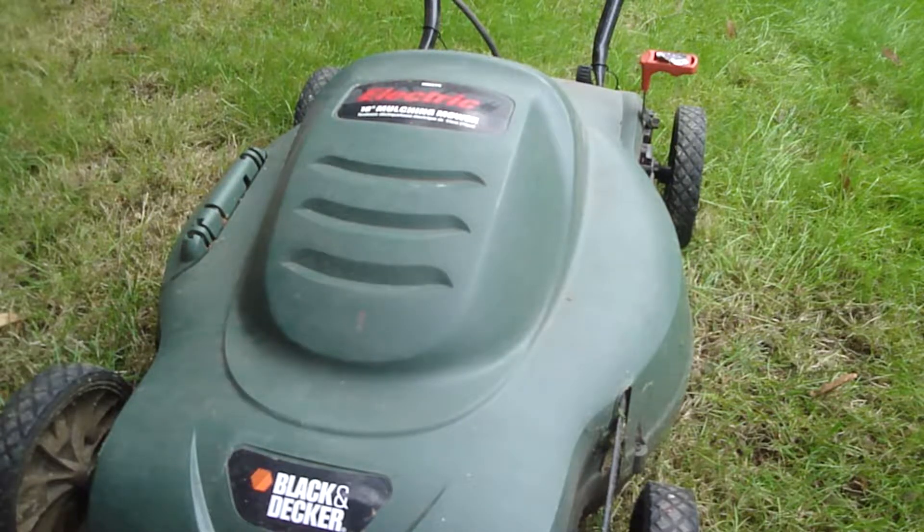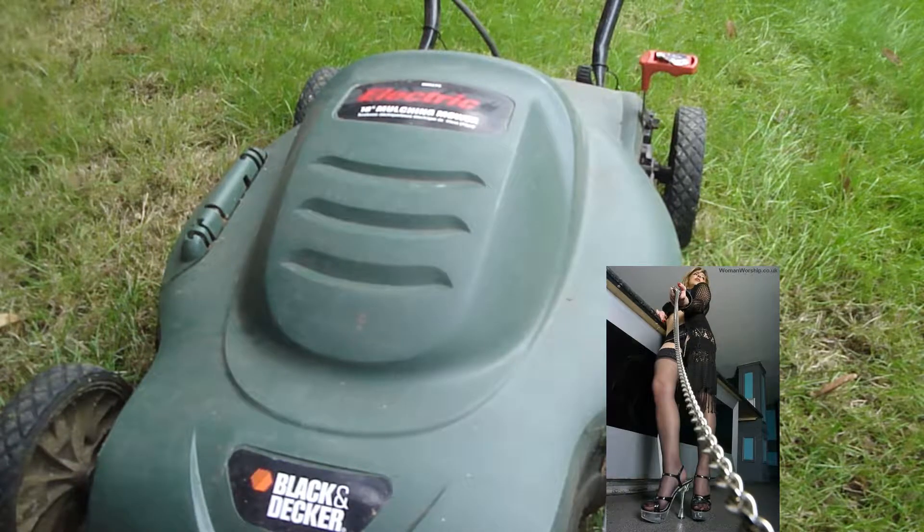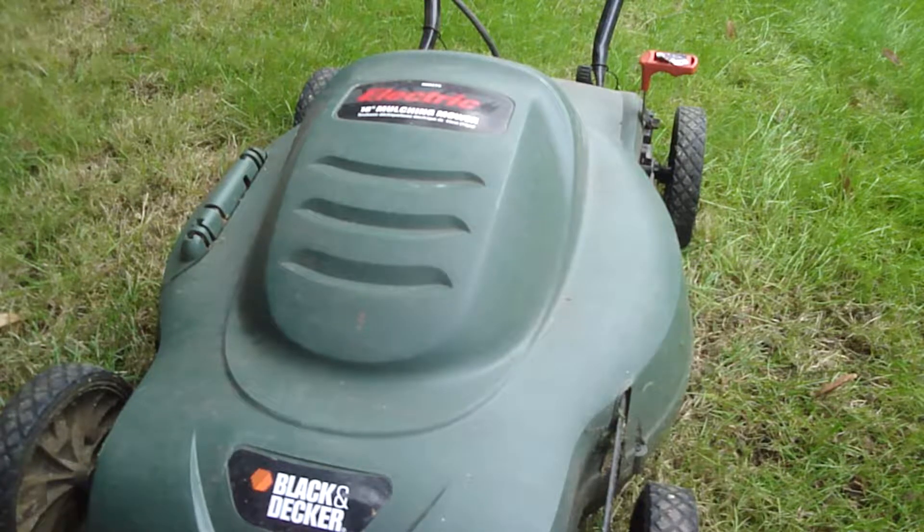Hello, David here and the project for today is a repair on this electric lawnmower. This is a corded electric lawnmower — it's not cordless and it doesn't have a battery. It's a Black & Decker model MM275 18-inch multi-mower.